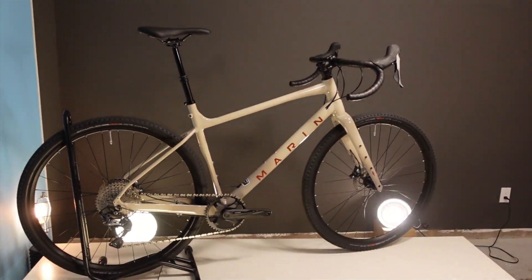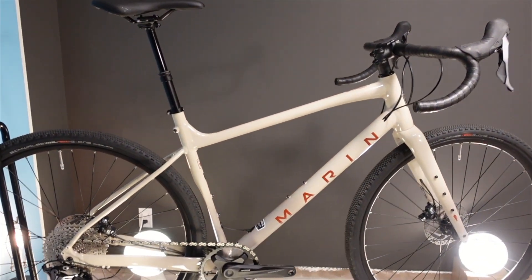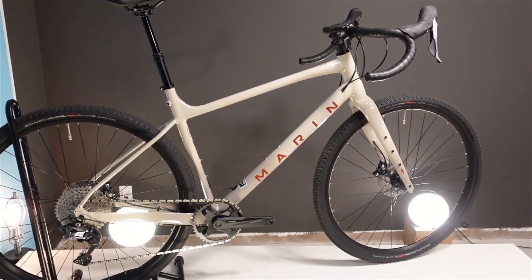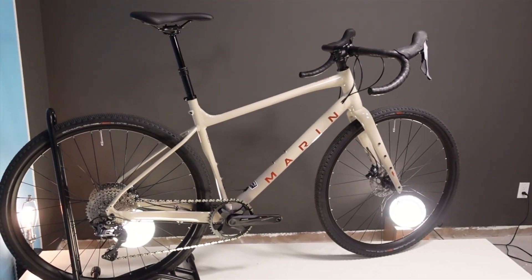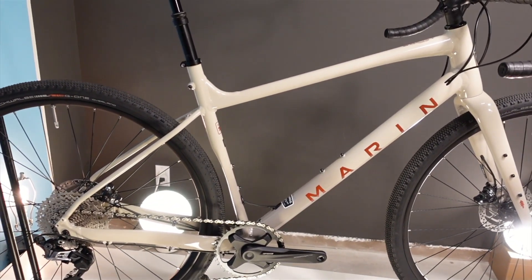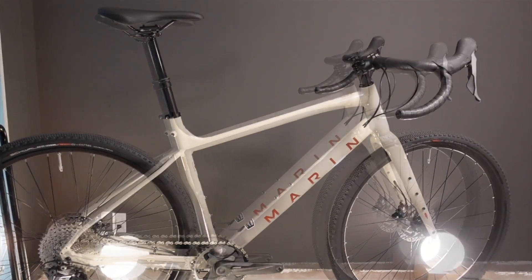So what is the 2023 Marin Gestalt XR? To top it off, it is an aluminum frame, carbon fiber fork gravel bike — and a gravel bike, I would say, that caters to mountain bikers. This is one of two different Gestalt Xs in Marin's lineup, and they do have another line of bikes just called Gestalts, which are fairly different from these.